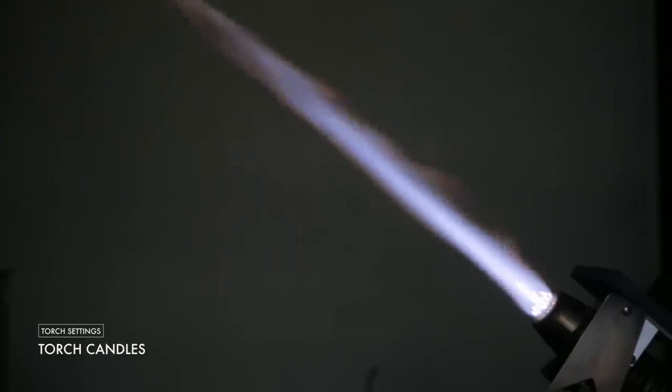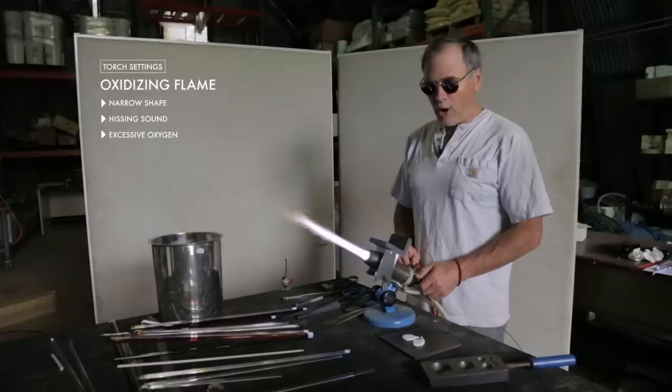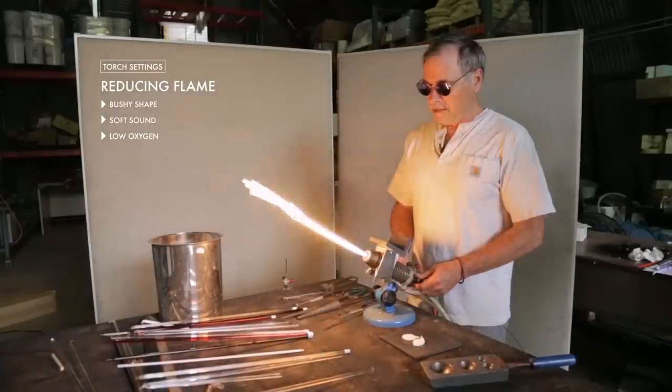One of the ways of determining whether your flame is oxidizing or reducing is looking at the candles close to the torch head. If you see a lot of light-colored, bright candle flame, that's more of an indication of a reducing flame. The sound of the torch as well — an oxidizing flame tends to be more of a hissing sound, whereas a reducing flame is a more bushy, softer flame.